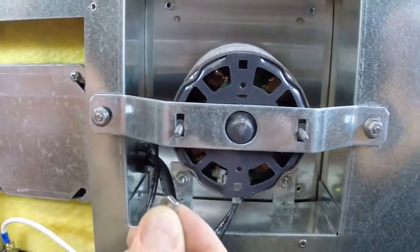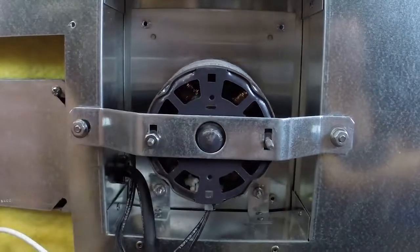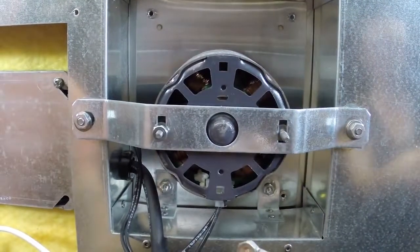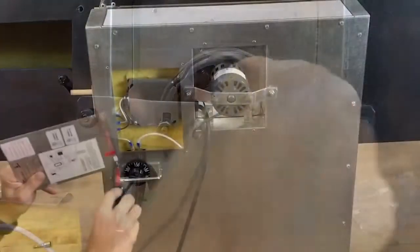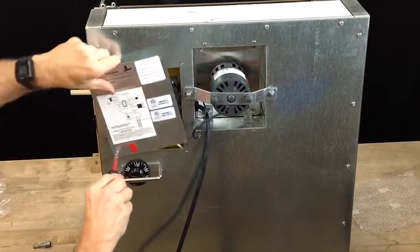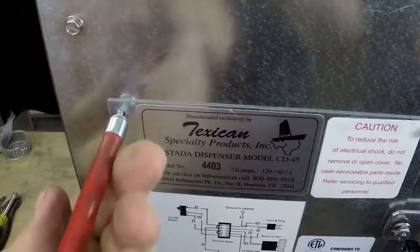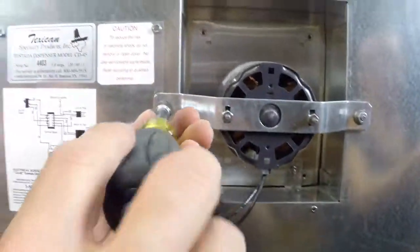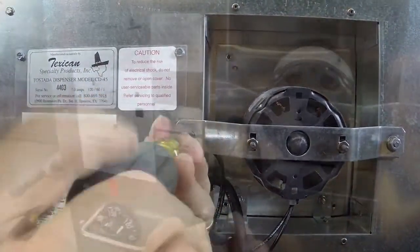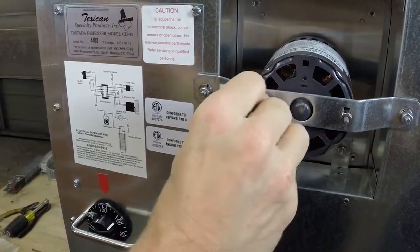Continue by twisting the eleven thirty-second hex screws onto the motor posts. Replace the utility box panel and hand tighten the four screws using the quarter-inch nut driver. Tighten the three-eighth inch and the eleven thirty-second screws using the corresponding nut driver. Replace the plastic bumpers.